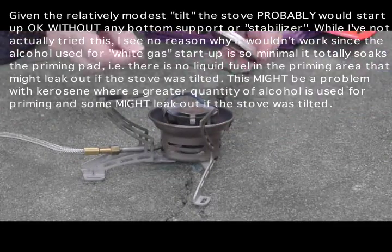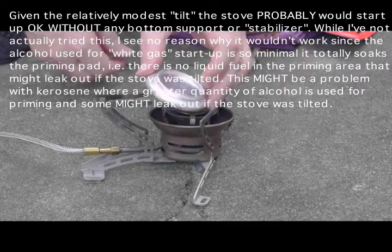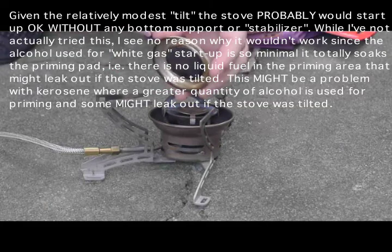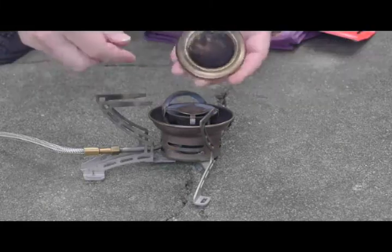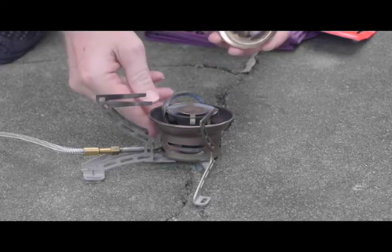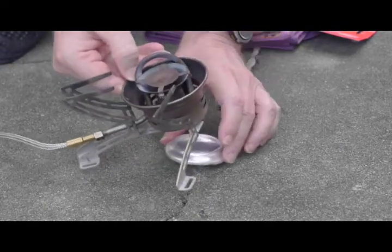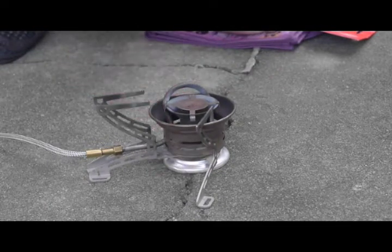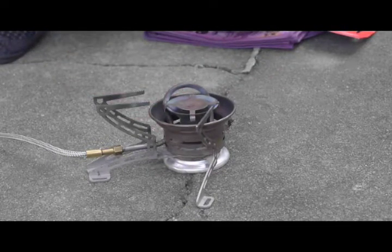There's a fairly simple fix for this. This is the bottom part of a pop can that I basically used simple scissors to cut out. This weighs four grams. It can be placed underneath the stove, and at that point it will support it enough for preheating purposes using this modified chimney.